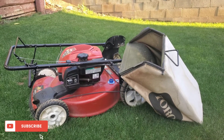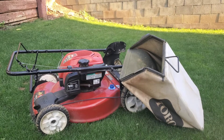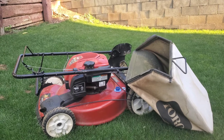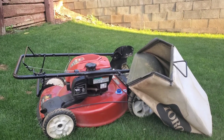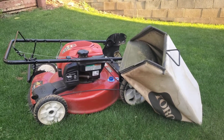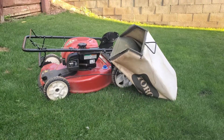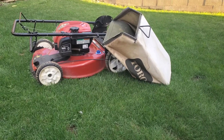Our first question I received was: is it better to mulch or to bag your clippings? The short answer is it's really your preference, although I would say the benefit to mulching your grass is that when you mulch you're essentially feeding your lawn — you're adding nutrients to your soil and it's going to make your grass a little bit more healthy.